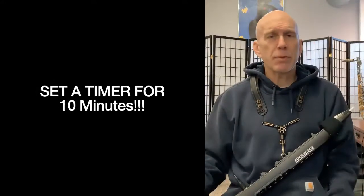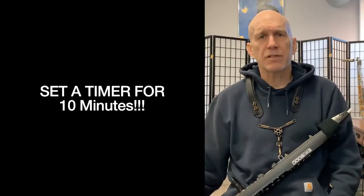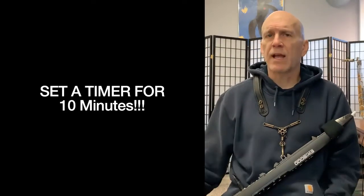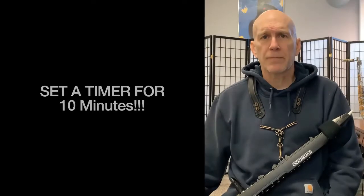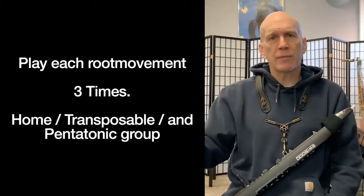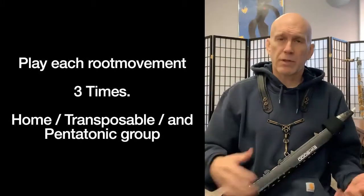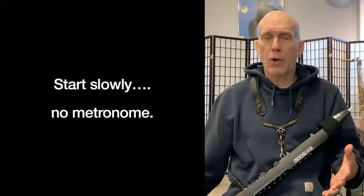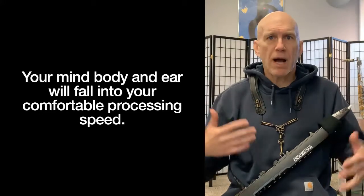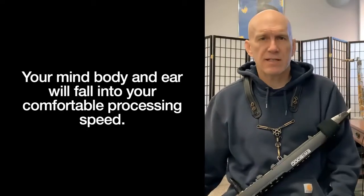How much time should you spend on this? If you're an intermediate or advanced player, you should just set a timer for 10 minutes — no longer than that, because you have other things you want to practice. But this is a pretty important area, so you want to give it time to get into your playing. Set a timer for 10 minutes and then play each root movement line three times: once with the home fingerings, once with the transposable fingerings, and once with the pentatonic group. Start slowly with no metronome.